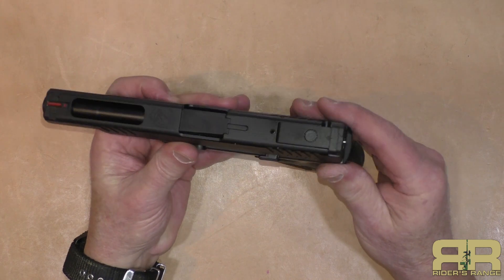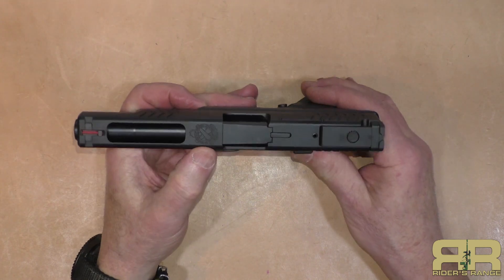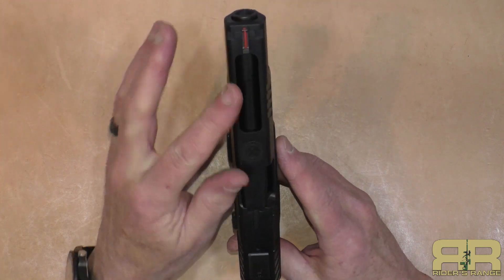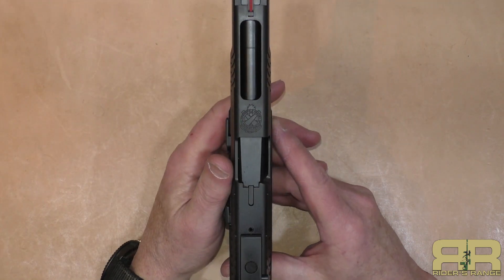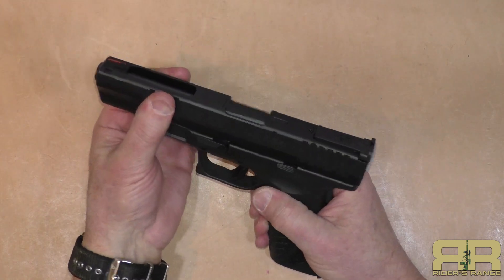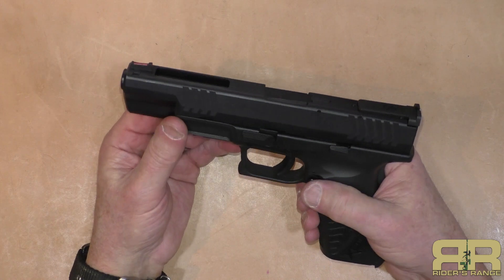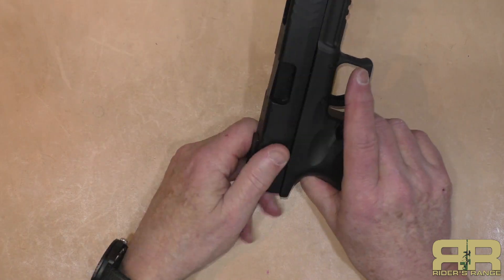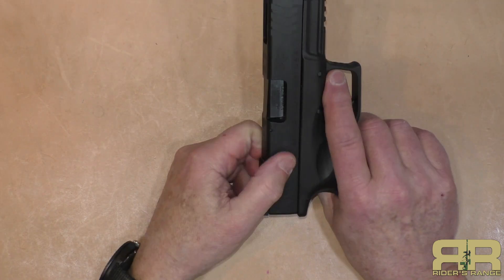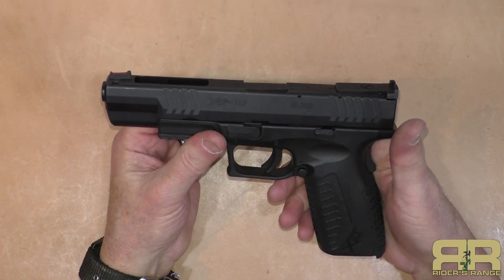The fully adjustable rear sight is adjustable for windage and elevation. Of course the Springfield logo is right here on the top. It does have a cutout in the slide which reduces the weight of the slide just a little bit. Forward cocking serrations which are not overly aggressive but certainly get the job done; rear cocking serrations similar, with a chevron mark, and work with and without gloves.